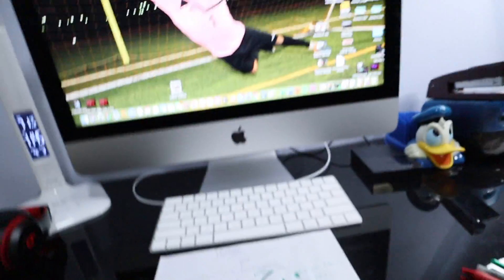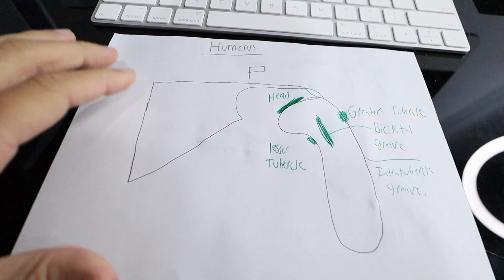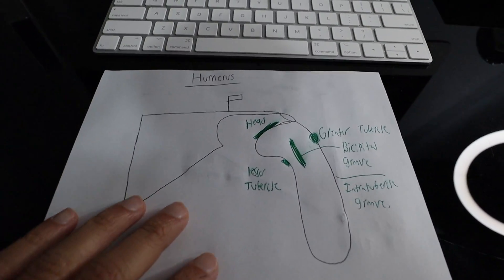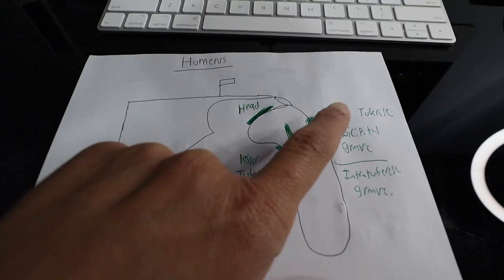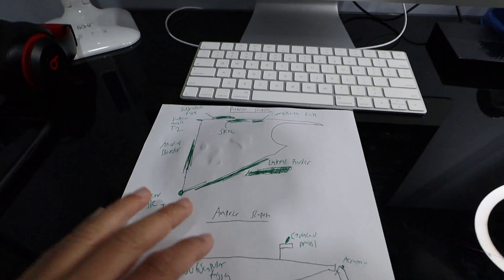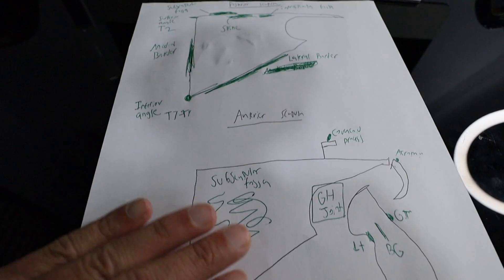So here we have what I like to call the finished masterpiece. Here we have my drawn-out humerus — I know it's not a work of art, but for me this is everything I need to memorize the structure. Greater tubercle, lesser tubercle, bicipital groove. I have the head. Now we're going to flip the paper where I have the posterior scapula and the anterior scapula.